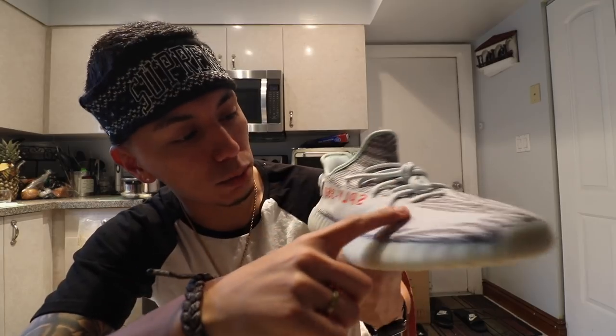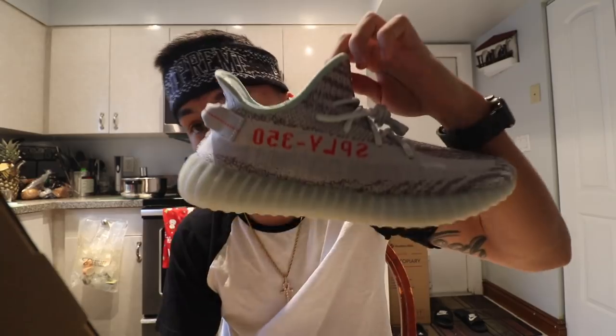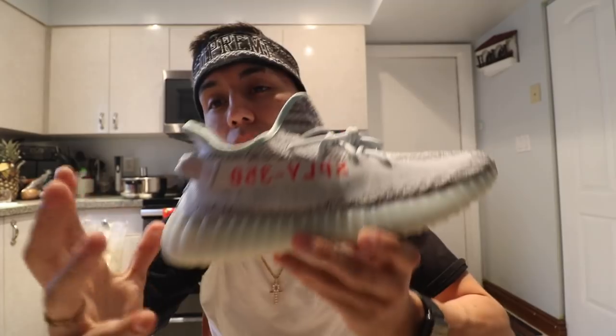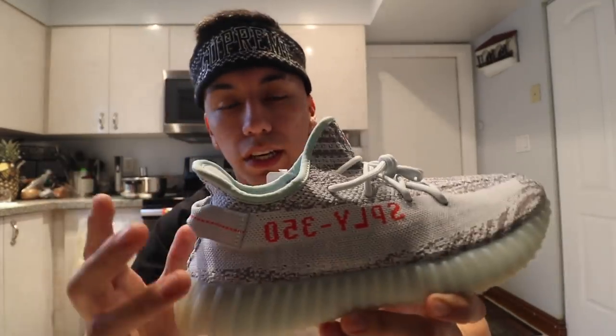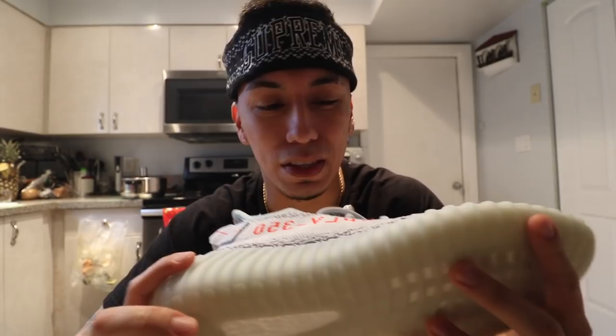Pictures do this shoe no justice — it looks way nicer in person. You do have the light blue stripe. The colorways are: blue tint, then something listed as G-R-E-T-H-R — no clue what that is — and then H-I-R-E, which I'm guessing is the orange color you see on the shoe, like the beluga stripe. That stripe is literally the same color as a beluga, which throws the shoe off a little but makes it pop. It is harder to match because you have orange, blue tint, gray, and a little white — you really need to wear this with light-colored clothes.